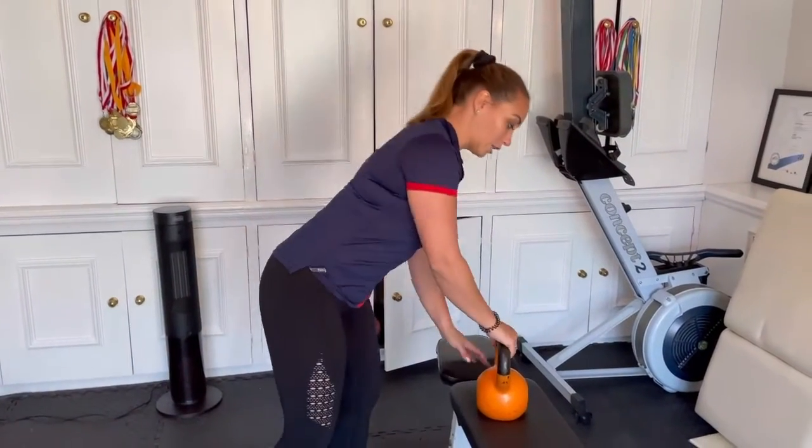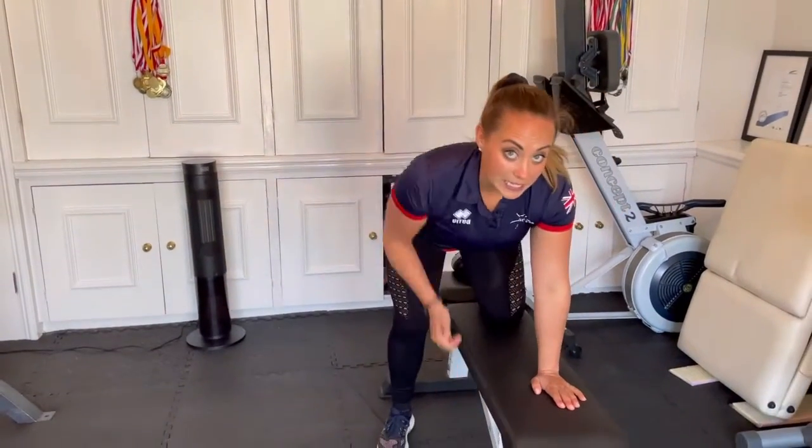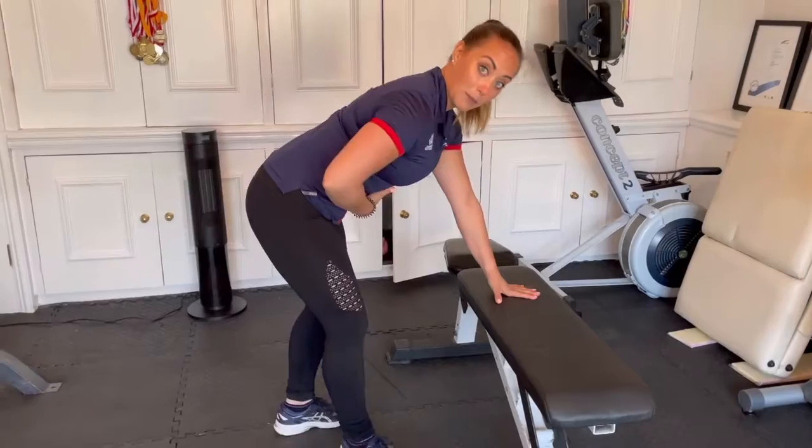Once you've done your bent over row, we're going to superset it with a single arm row — it's really getting that retraction of the shoulders. There are different levels. You might see people in the gym doing this and rowing. I'm going to make this hard for you today — we're going to work on the tummy, the core.